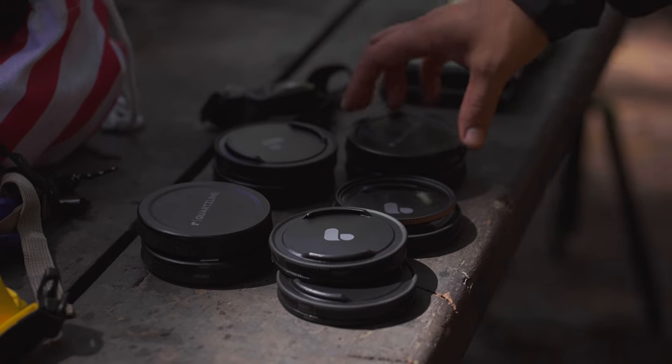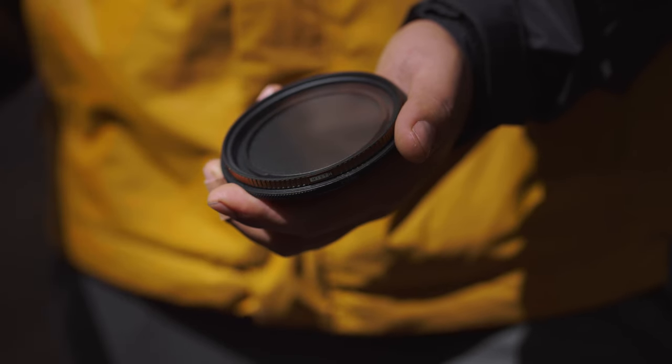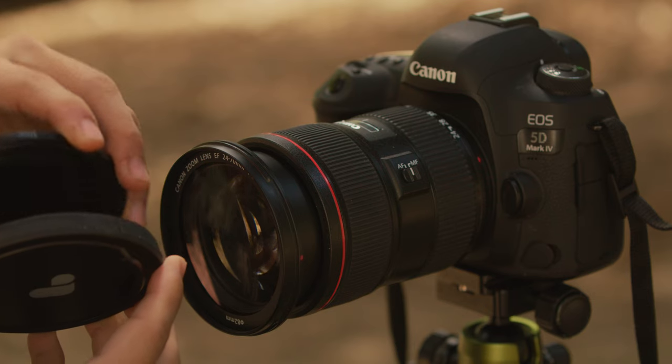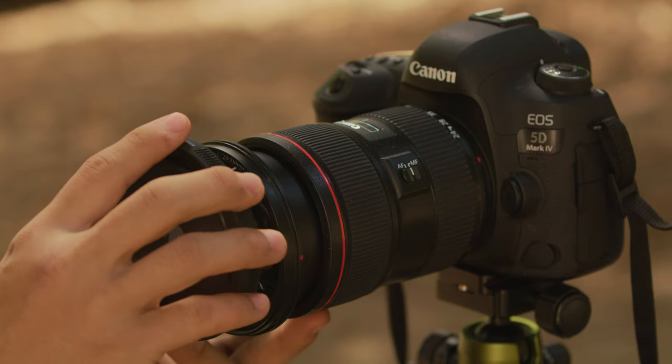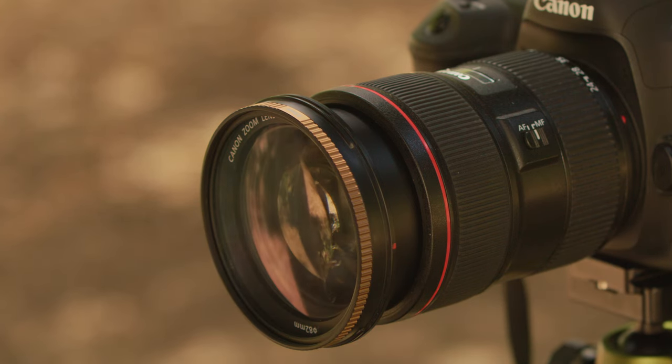Another great feature that the FX filters come with is our Defender 360. These protect your filter whenever you throw it in your bag or slide it in your pocket. What's great about the Defender 360 is that you can slap on your filter to your lens without having to touch the filter itself, and you can attach the base to the front of the Defender. Let us know in the comments if you have any more questions regarding our FX line of Quartzline filters. Also make sure you tag us on Instagram so we can see what kind of creative projects you're using these filters for. It's Megs with PolarPro and we'll see you guys in the next video.